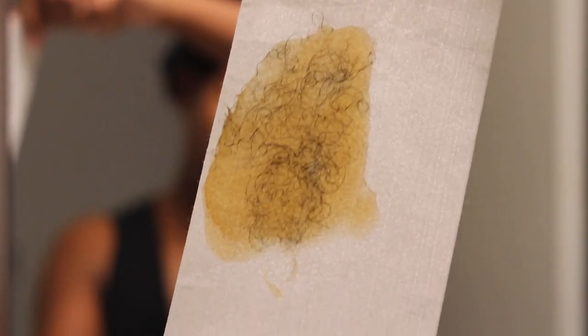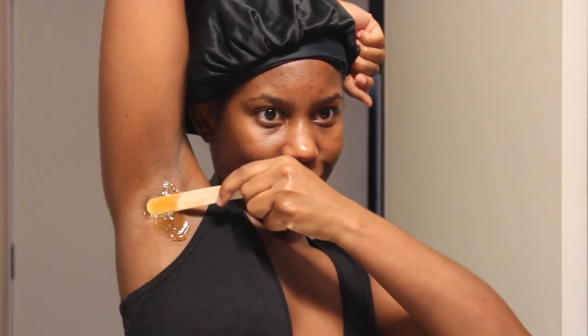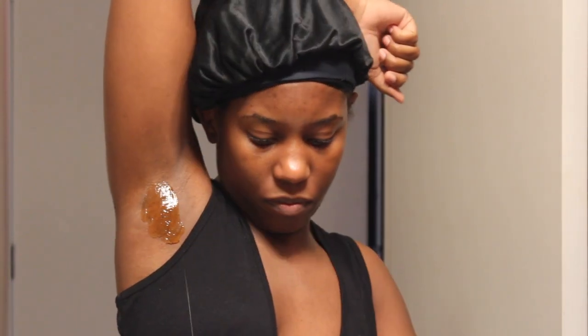In this video I hadn't waxed in a while, so I was a little nervous. But honestly, when I stay on a schedule every four to five weeks, it's super easy, it doesn't hurt at all, and the hair isn't as thick. This is what the strip looks like, and I just go over it once more to clean it up.